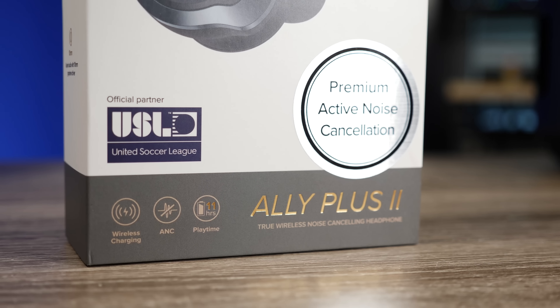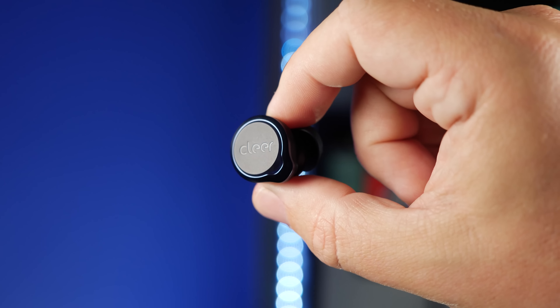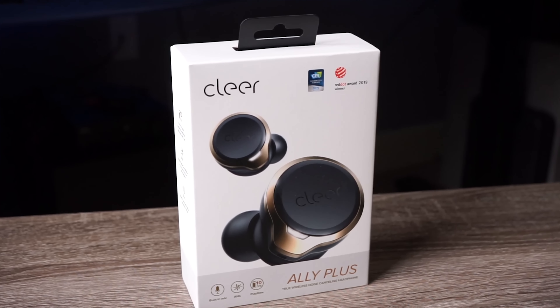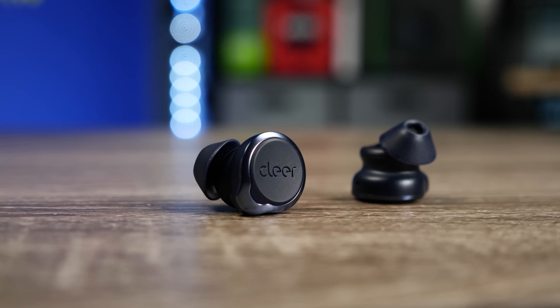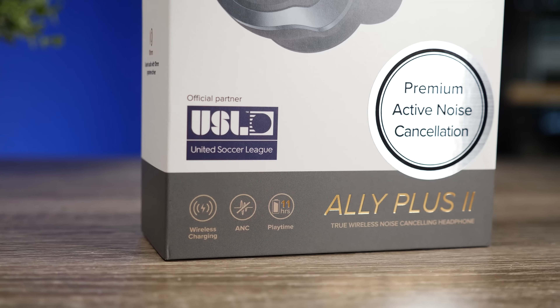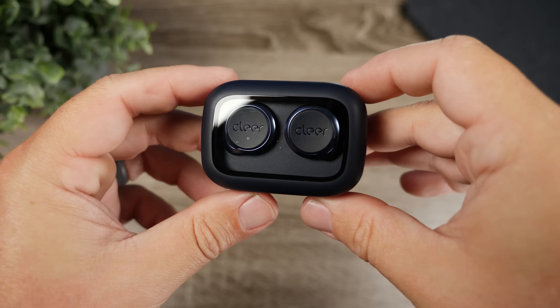The main cons are the weak noise canceling, the lack of AAC for Apple device users, and the limited volume. These issues together make this pair hard to recommend at $130. In fact, you might be better off finding the original Ally Plus at a discount now. That said, it's not a bad pair — the competition at this price point is just very strong. It does offer solid battery life and a detailed, clear sound, so it may still fit what some of you are looking for.